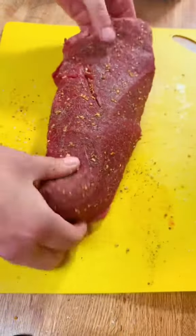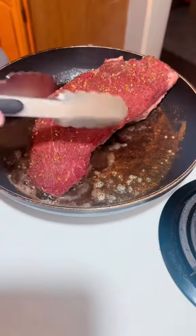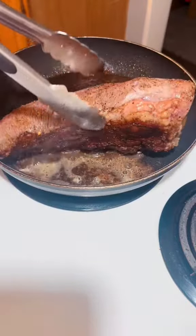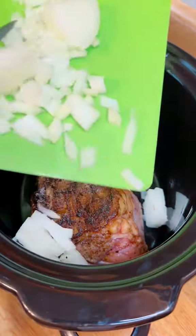Make sure to season all sides well or to your liking. Some will say this is too seasoned, some will say under seasoned — and I'm sorry, I didn't know you were eating it. Next up we're going to sear the top and all sides of this meat. You could skip this step; it just makes it a little bit more flavorful and I'm impatient.